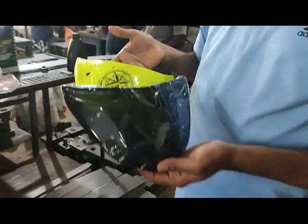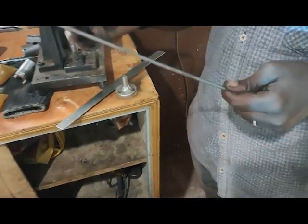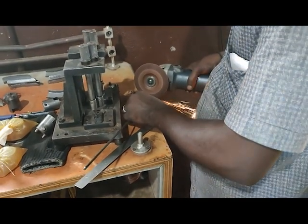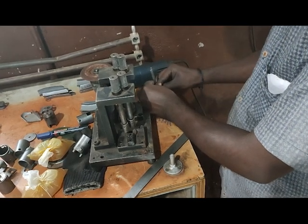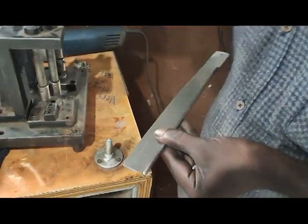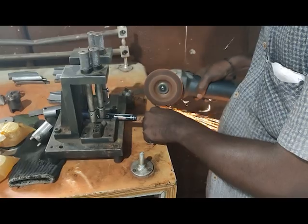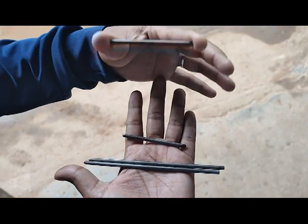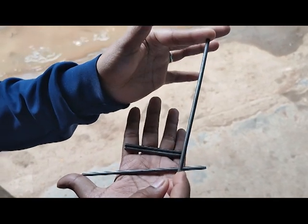The first material we need is a 3mm metal rod — you can take 3mm or 4mm, whichever is available. We need to cut one piece of 14 centimeters. I took one extra for the safer side. Next, we need two pieces of 7 centimeter rod. So in total we have two 7cm rods and two 14cm rods, but only one 14cm rod is required.